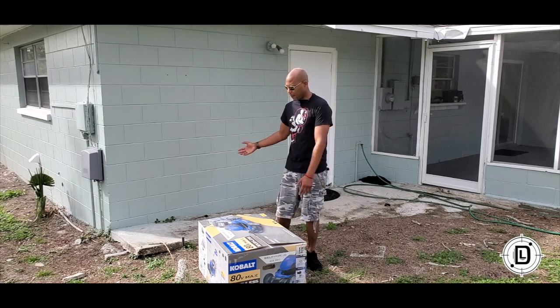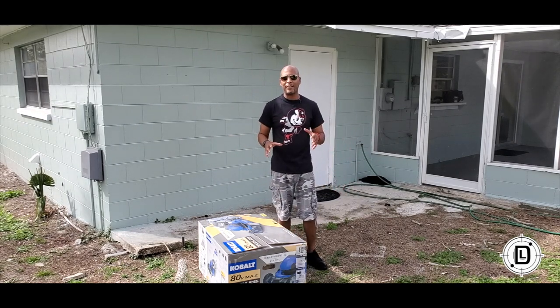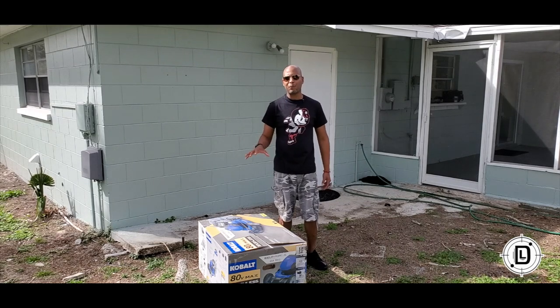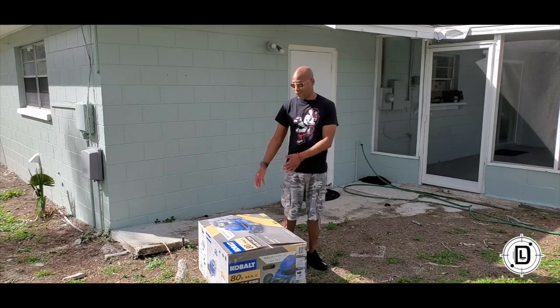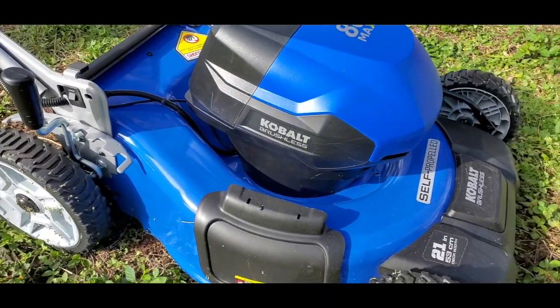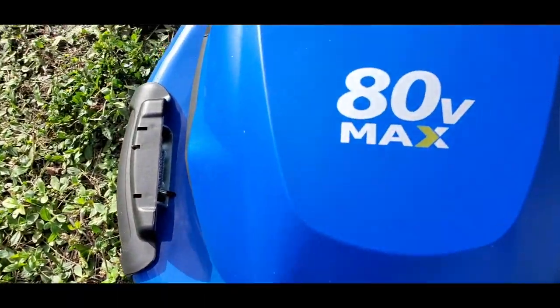Hey, Daniel Lanier here, and I got something really cool for you guys today. I've always wanted to see if an electric lawnmower could really hold up — could it do the same performance as a gas lawnmower? So I've got the Cobalt 80 Volt Max Brushless Self-Propelled electric lawnmower here.